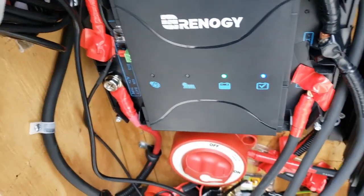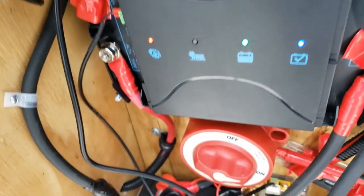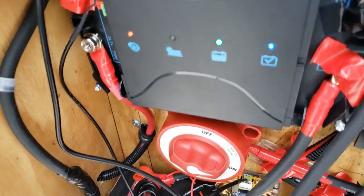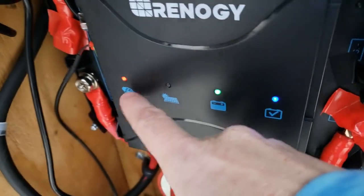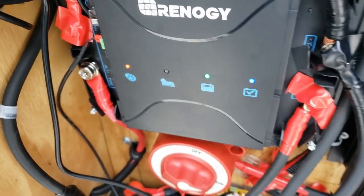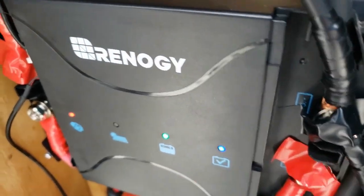Now I wanted to start my van — my van is running. My alternator is charging my battery because I turned on a bunch of things in my van and it's using the power. My alternator is throwing power back to here and it's charging my house battery as I'm driving down the road, which is part of that DC to DC.